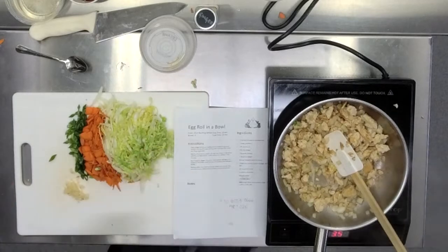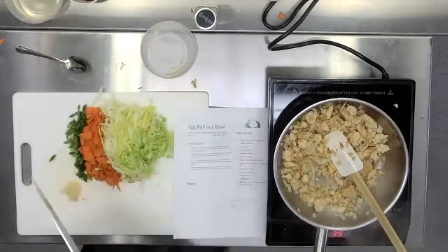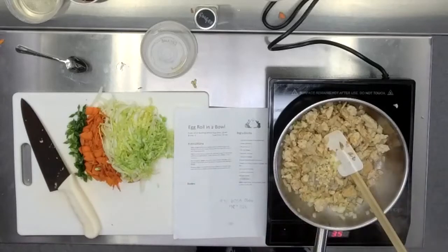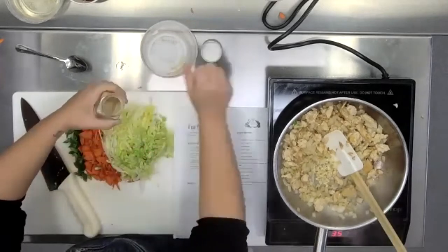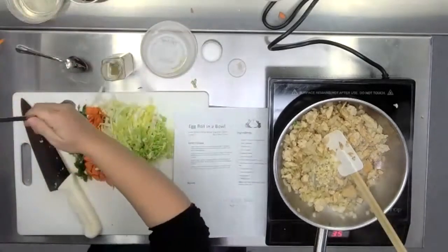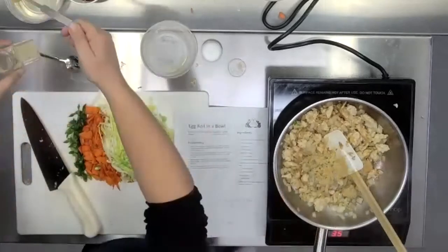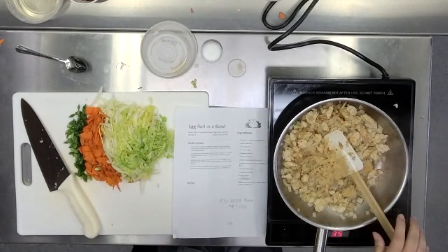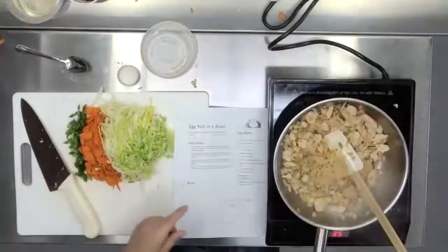If you are at that point and your onions are nice and tender, you're going to go with your garlic and one teaspoon of ground ginger. If you have fresh ginger, you could totally grate that in there, but ground ginger is a great spice to keep in your pantry because it doesn't go bad for a very long time and it adds a ton of flavor.